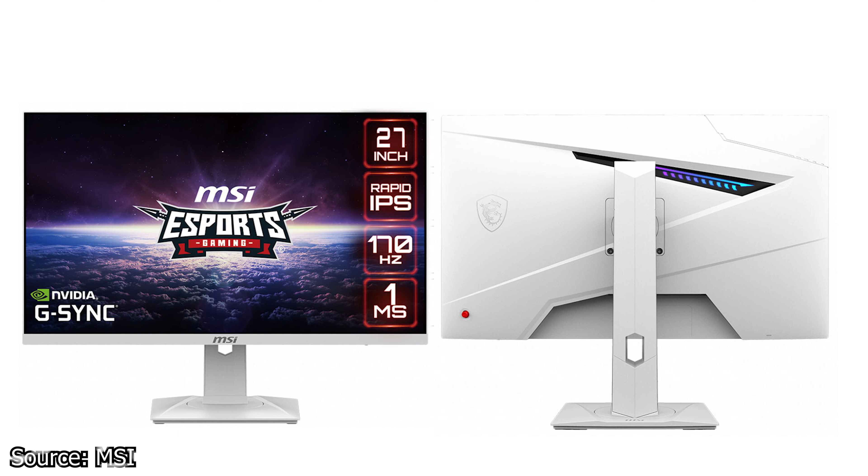Next, MSI has launched a new 27-inch all-white esports monitor, the G274QRF-W. In essence, this is one of the few monitors that comes in an all-white casing and design. It uses a 27-inch IPS display with a refresh rate of up to 170Hz.